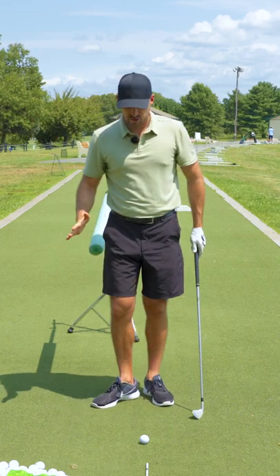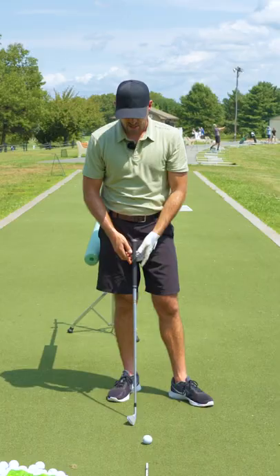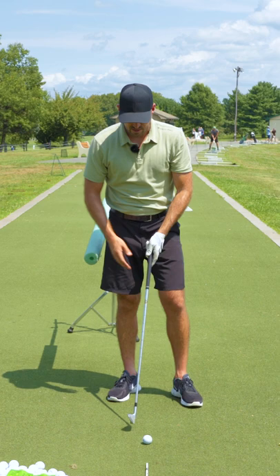The real engine to the swing — there are a lot of parts in a golf swing — but the real engine is the hip motion or the pelvis motion. And you can really practice this with as simple as an object here and video.